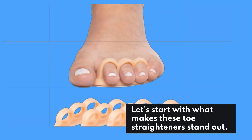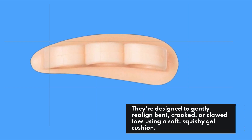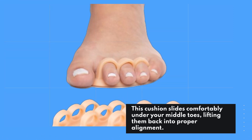Let's start with what makes these toe straighteners stand out. They're designed to gently realign bent, crooked, or clawed toes using a soft, squishy gel cushion. This cushion slides comfortably under your middle toes, lifting them back into proper alignment.